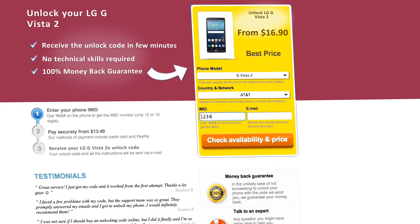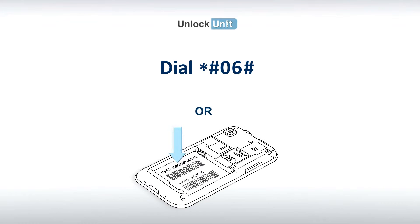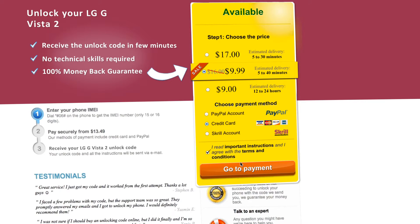Next, you'll have to insert the IMEI of your phone. You can get your phone's IMEI by dialing star pound zero six pound on your phone, or by checking the sticker on the back of your phone underneath the battery. You'll also need to enter your email address and then proceed to payment.